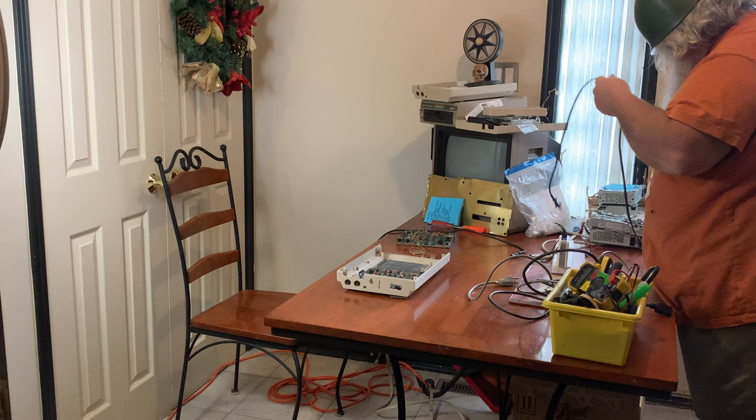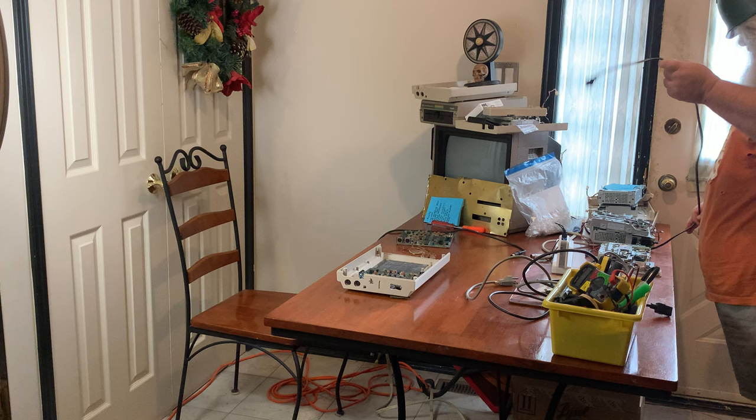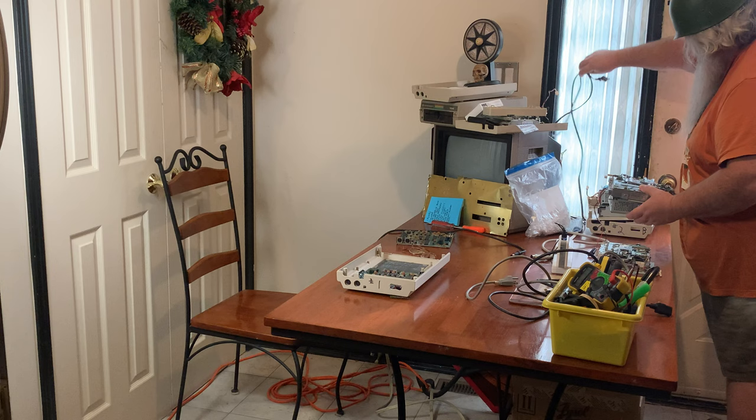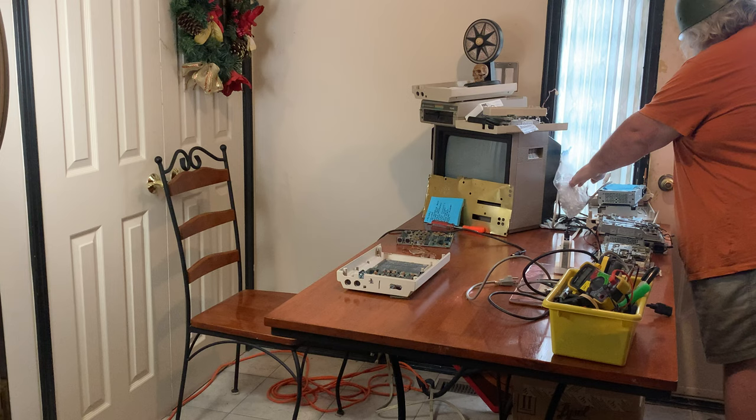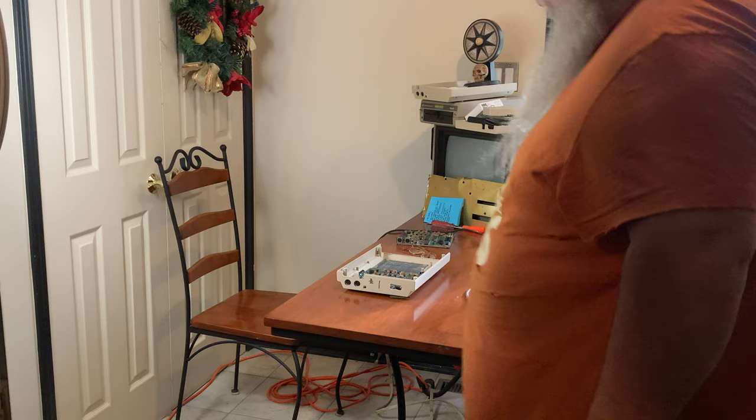Of course the cord is under things. Set that back there — it does not need to be in front of us. The monitor cable, which I'll still plug in, can go over here. Okay, we are getting there, we are.